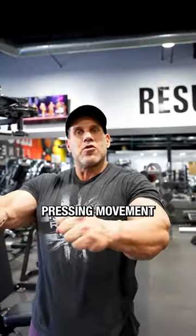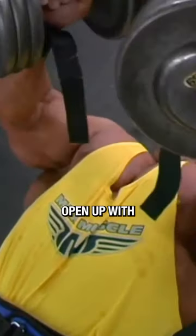Ideally, I do a pressing movement and then open it up with a fly movement. Then I do another pressing movement and open up with another fly movement.